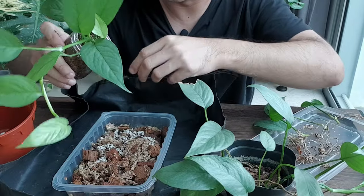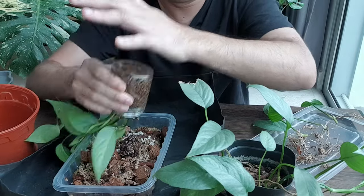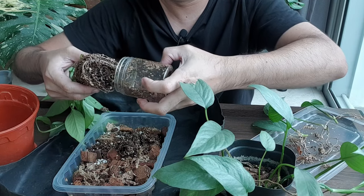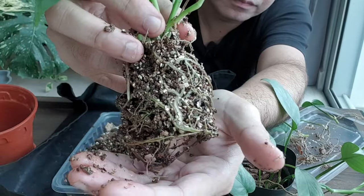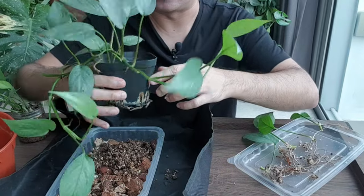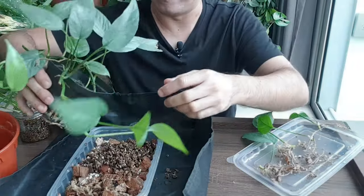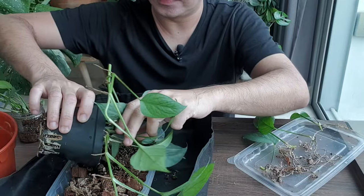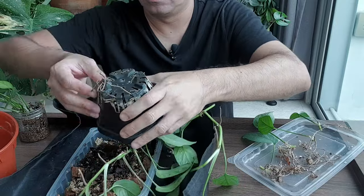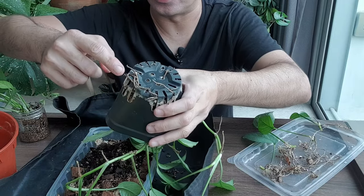Actually I think I can mix this vermiculite into the potting mix as well. Let's remove this parent plant — in fact I'm going to recycle this potting mix as well, so let's mix them all together. Yeah, let's not waste them.